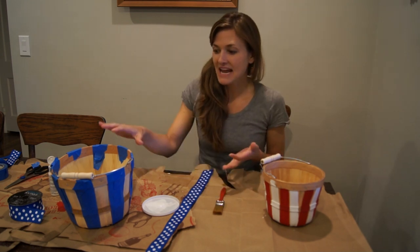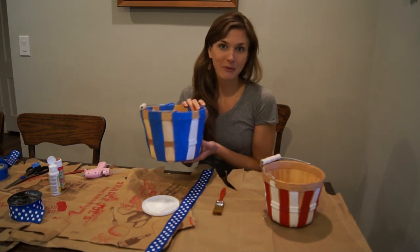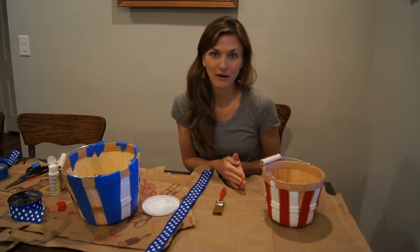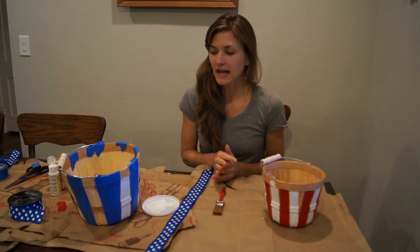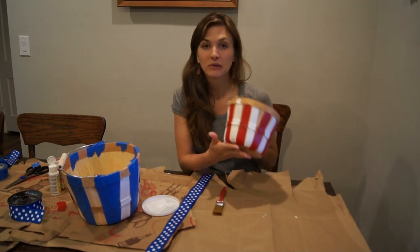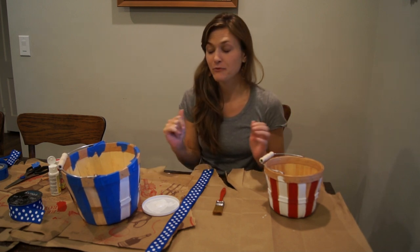What we're going to do today is dress up a traditional wooden bushel basket and make it eventually look like the American flag. You could choose from a variety of sizes — do a little basket or a bigger basket, depending on what you plan to use them for.